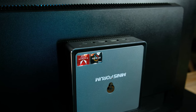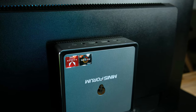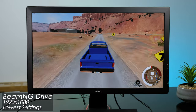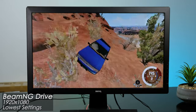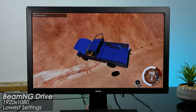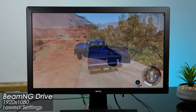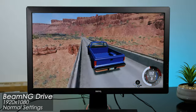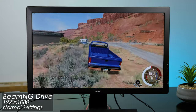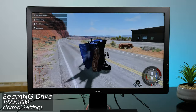Let's see just how well the Minisforum DMAF5 can play some games. BeamNG Drive at the absolute lowest quality settings at 1080p is very playable. On the Utah map, I was getting frame rates between 45 and 60. If I put the settings to normal at 1080p it looks a whole lot better, but the frame rate is lower as a result. 30 frames per second is playable, but it does look a lot more choppy.